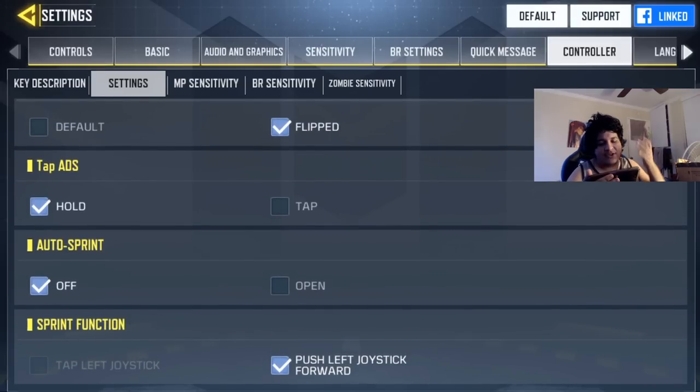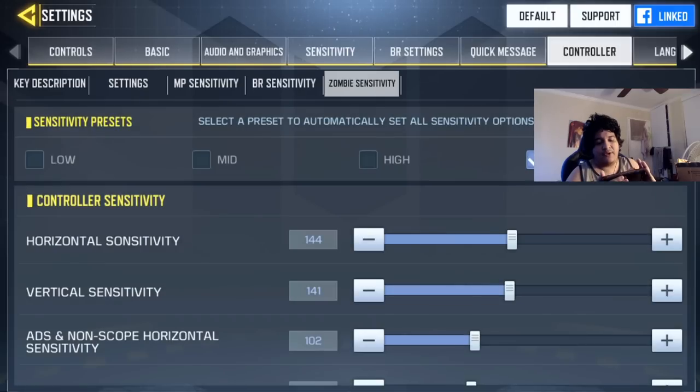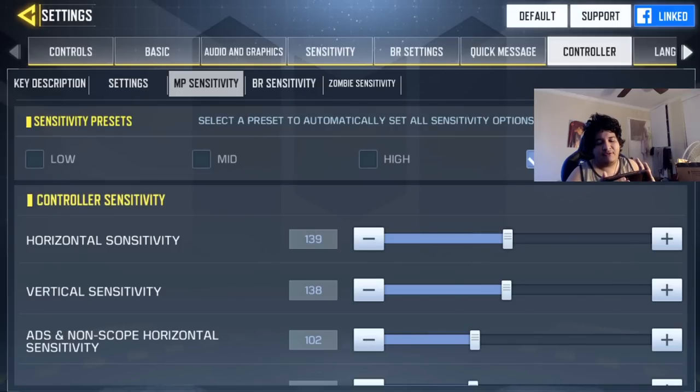For the rest of the settings, ADS should be set to hold. Auto sprint can be on or off — I personally leave it off just so I don't rush into campers accidentally. For sprint function, you can either tap the left joystick or push it forward; pushing is more controller-friendly. You can actually have separate sensitivities for each mode — multiplayer, battle royale, and zombies are all independent.